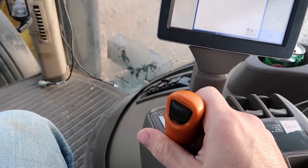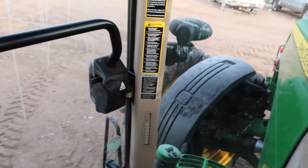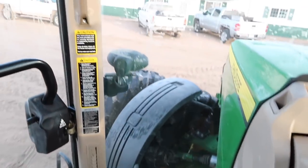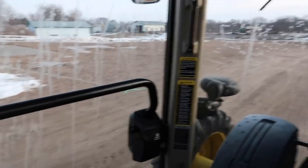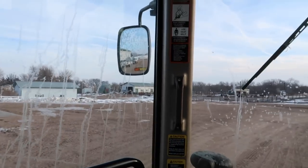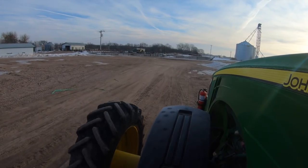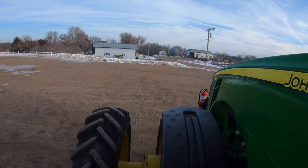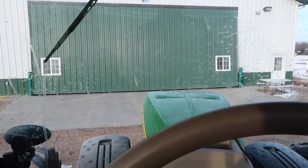A little cold starting this morning. This is the automatic garage door opener — there's a little bit of a delay.